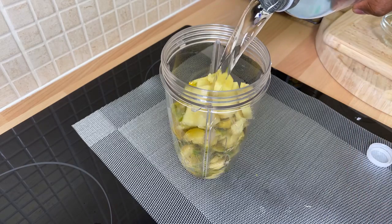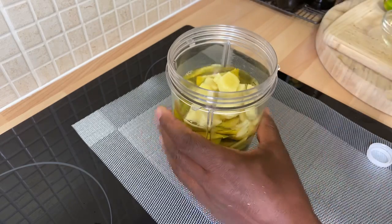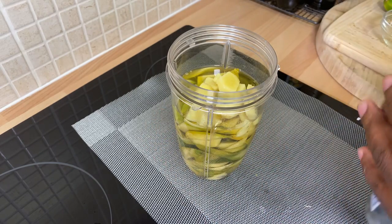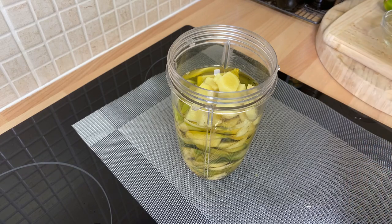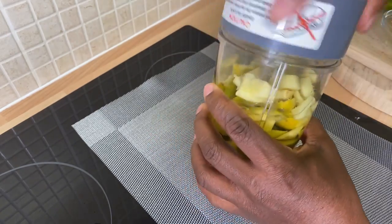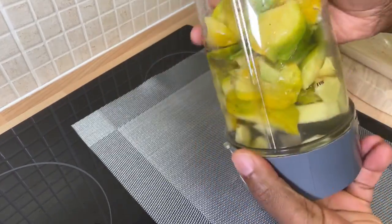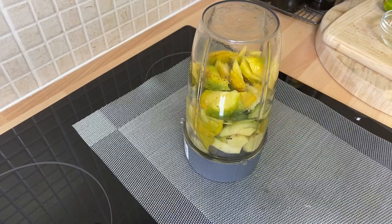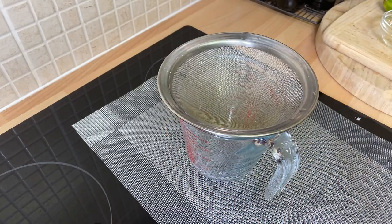I'm just gonna be using some natural water here and put a good amount of water inside to free up the blender because it's a strong blend. You want to free up the blender. Then we want to have a strainer ready because you have to run it through the strainer. Let's blend this up.